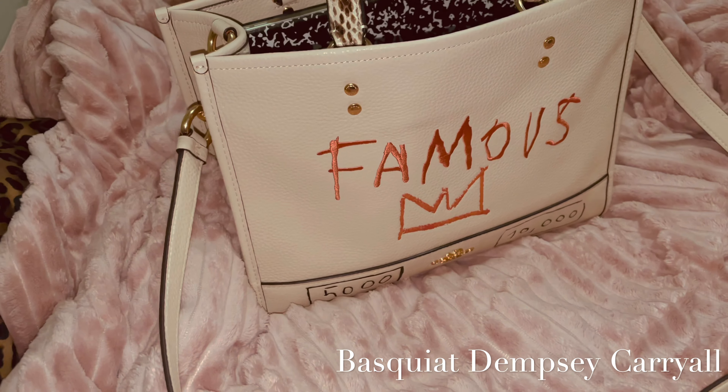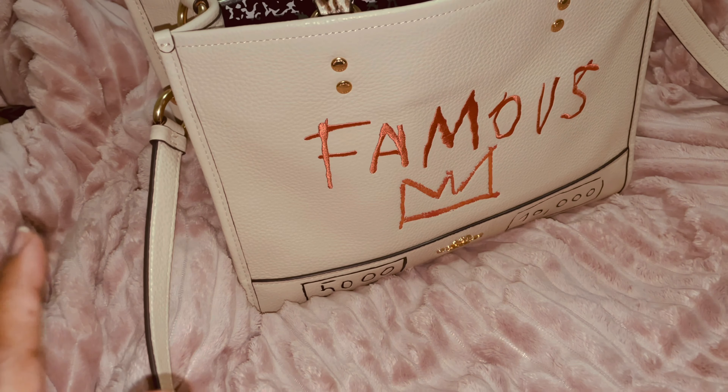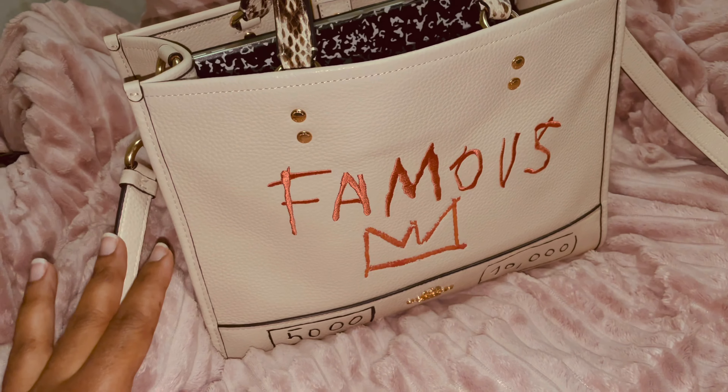Hey guys, I don't usually do this — I haven't used my voice in a video in a minute — but I just want to get this video out as soon as possible so you guys can purchase a bag if you're interested. So yeah, this is the Coach...